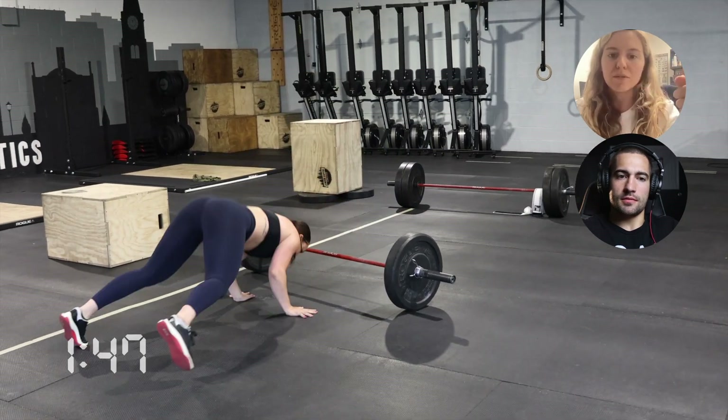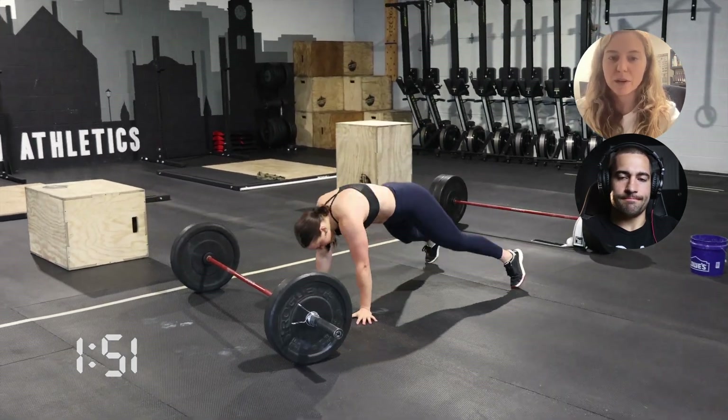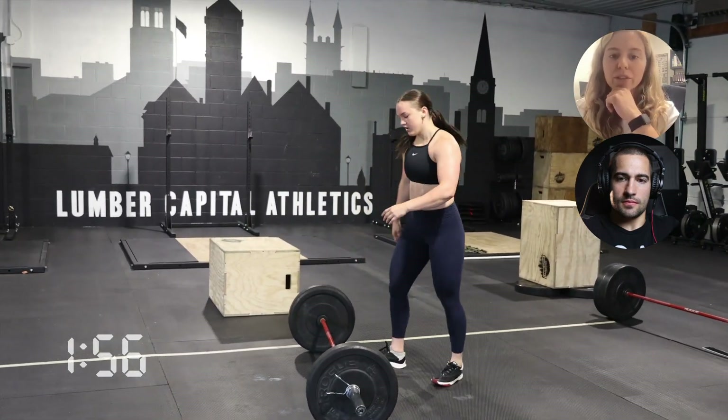Bar-facing burpees and box jump-overs are just high-fatigue movements — they'll spike that heart rate. So those are the ones that are really going to be the challenge versus the deadlift.